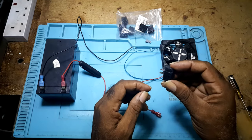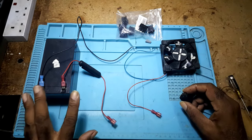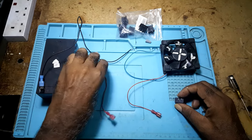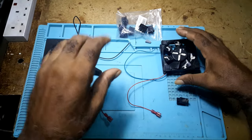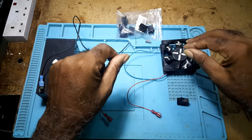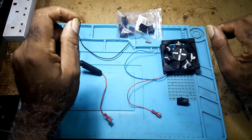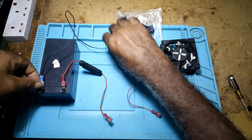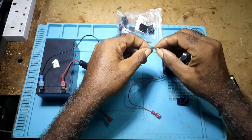To hook up a two-position rocker switch it's very simple. You have your battery, your 12-volt positive and negative, an inline fuse, and your ground. Whatever application you're using — for this video I'm using a fan for demonstration purposes — you connect your negative to your battery.